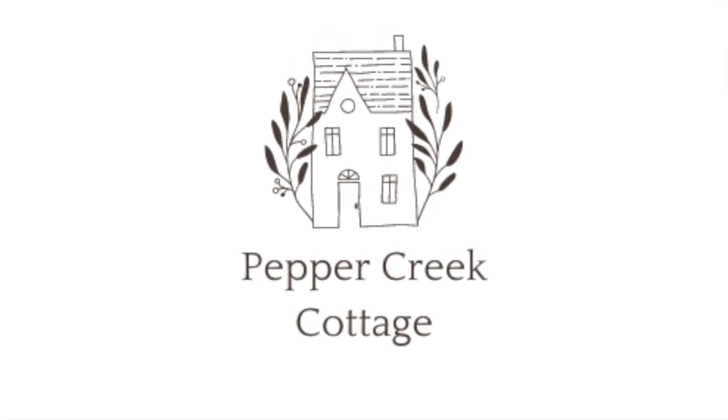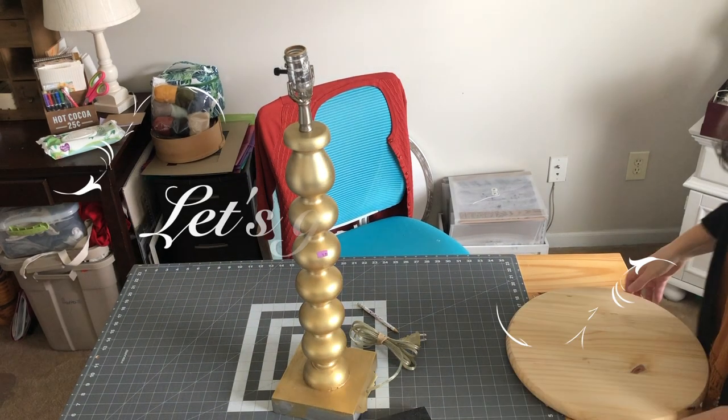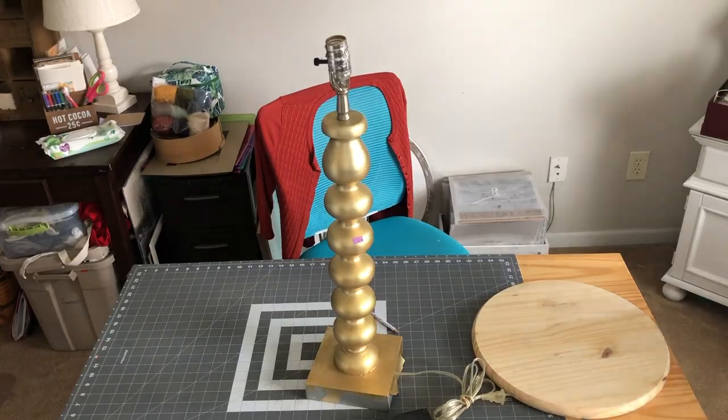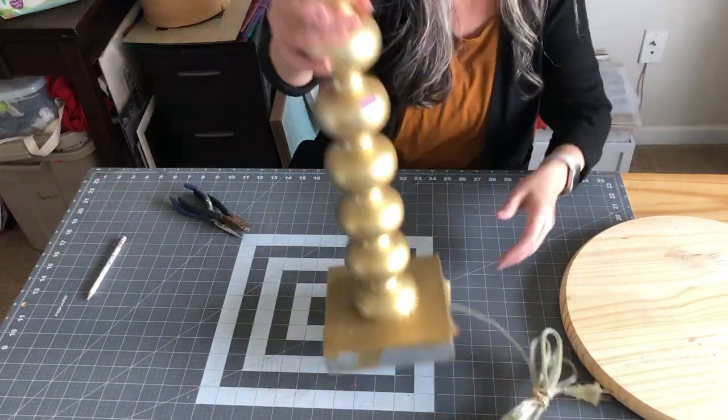Hello everyone and welcome back to my channel. Today I've got some quick and easy thrift flips that will take you less than five minutes — some of them maybe even less than a minute. So let's get started.